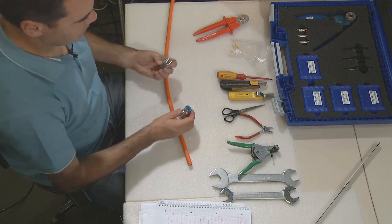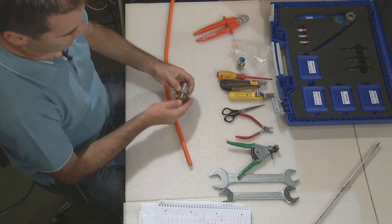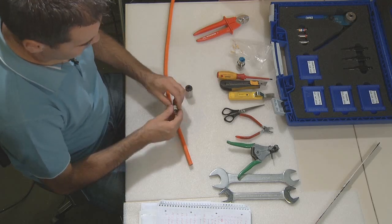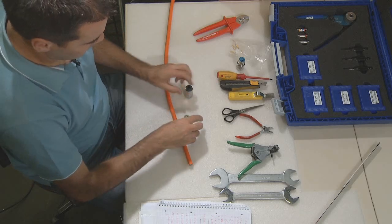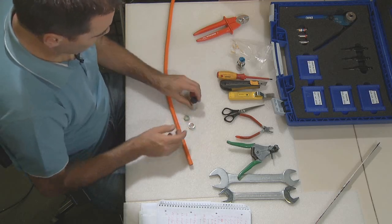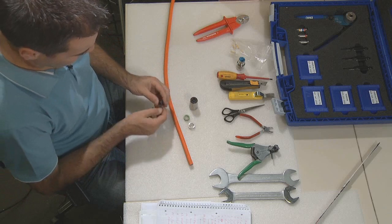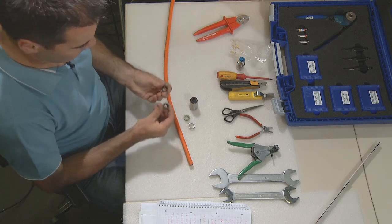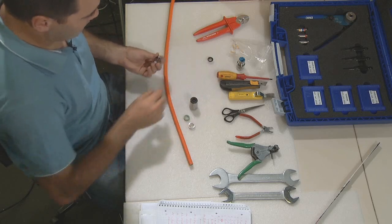Disassemble the connector. You will find two shield rings, a green seal ring, and a black plastic cable clamp with a reducing sleeve. The reducing sleeve can be removed — we will not use it for this cable.